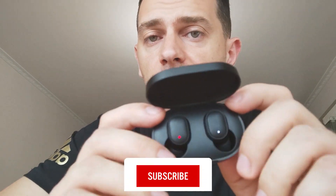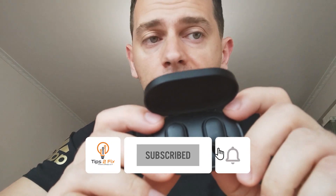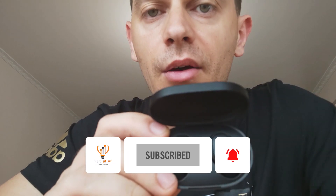Thank you guys for watching this video tutorial. If you have any questions, just write a comment below. In the next video I will show you how to fix the common error that comes with these earbuds — if you have any connection problems, I will show you how to reset the earbuds and make them work again. Thank you for watching and God bless you.